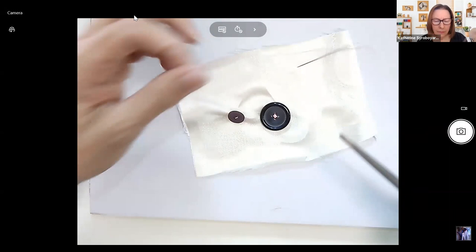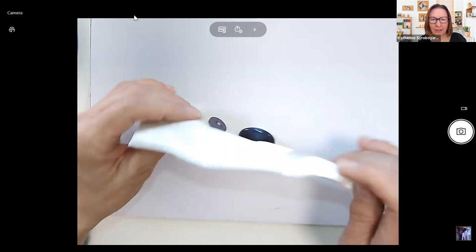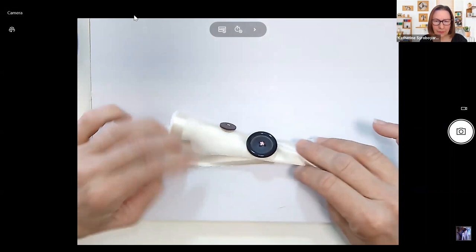We are going to move on to hemming. My thread got a little tangled on the other button, so I'm just going to trim that off.